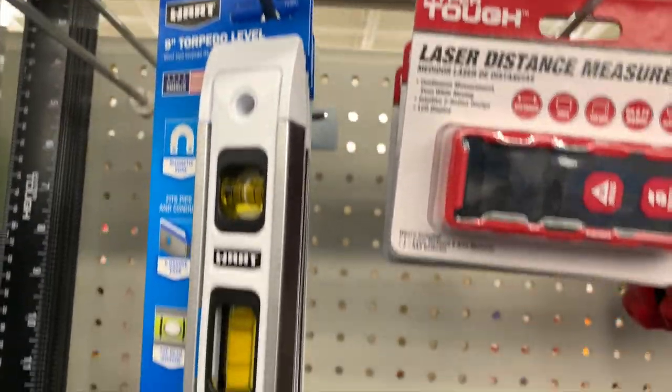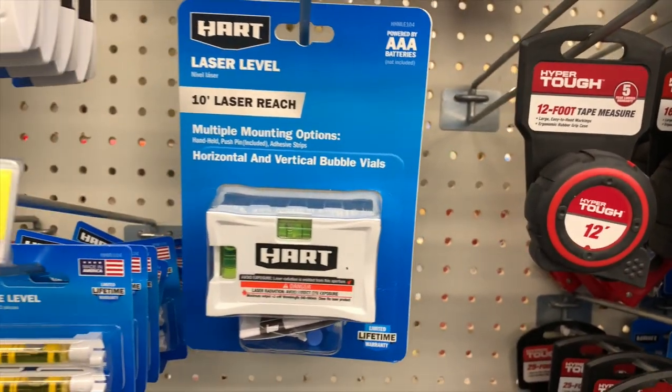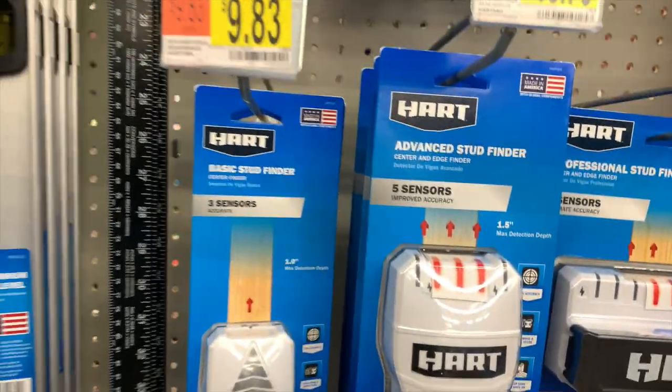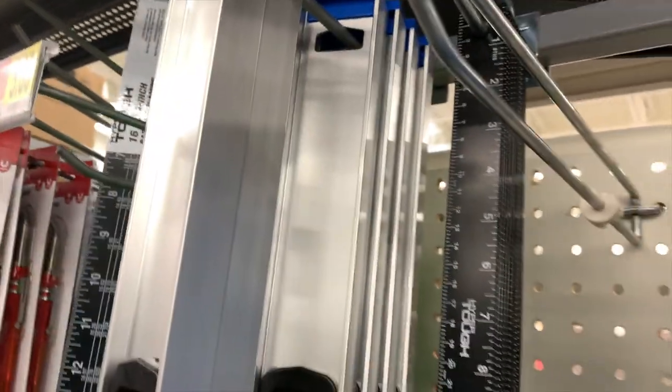$8.88 for a level, and $19.72 for a 10-inch laser. That's not bad — prices are pretty good. HART has pens, and yes, this long level is HART.